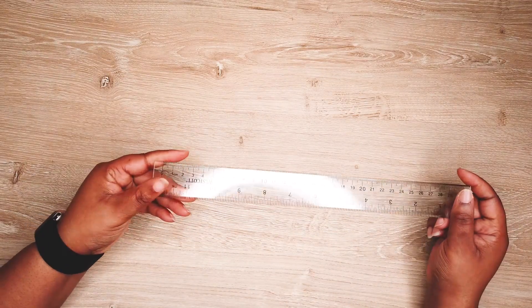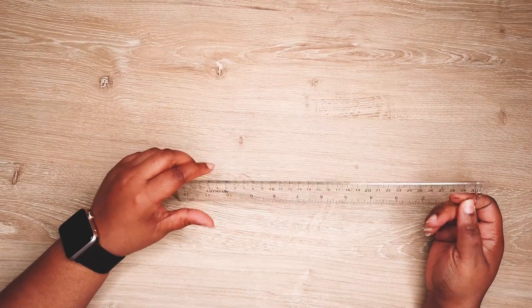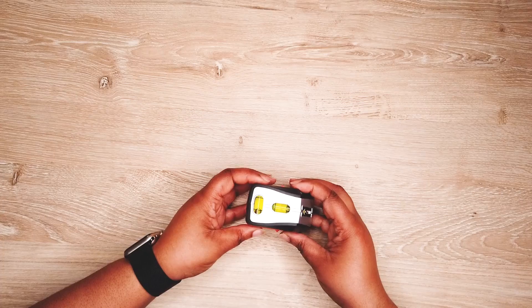The next item is just the clear Westcott ruler. I use this big one in case I need to make a line that's longer than the small ruler in my little drafting set.